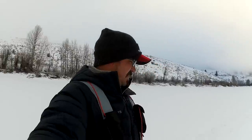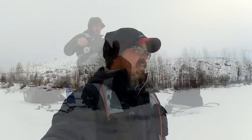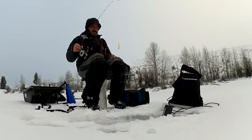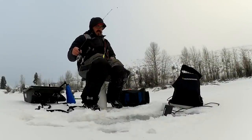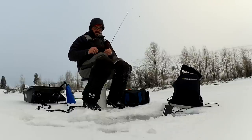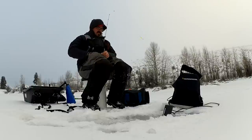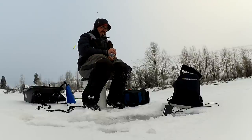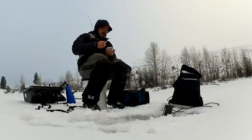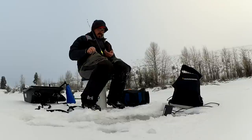All right, head on the ice. Let's see if we can find some crappie today, see how that goes. Starting off here in 10 foot of water. I see a little bit of weeds which is kind of what I'm looking for for crappie. Going to tip a little chartreuse Swedish pimple with a maggot or two, see if we can get a bite going.